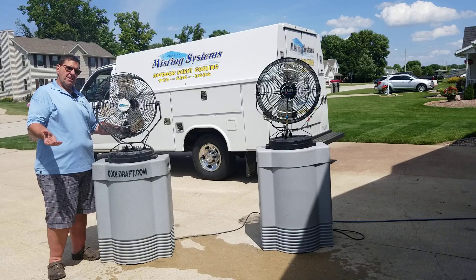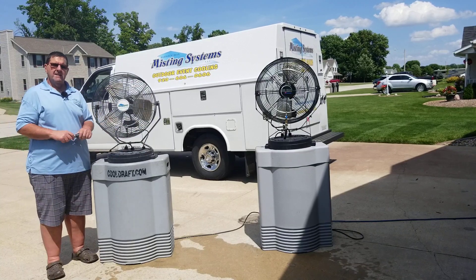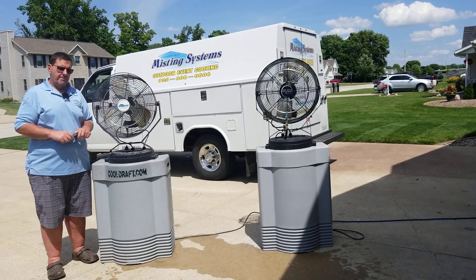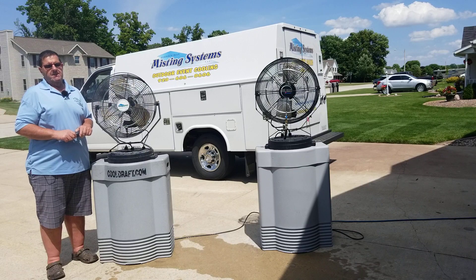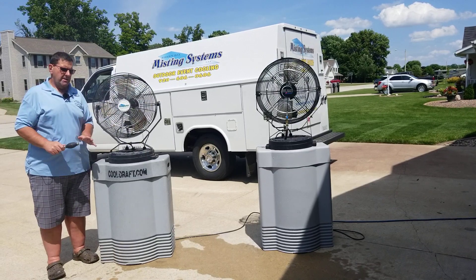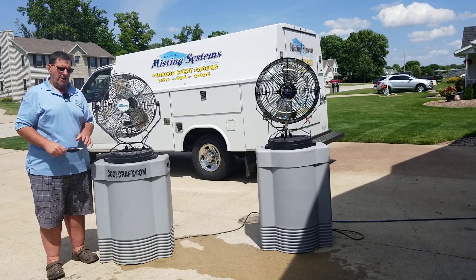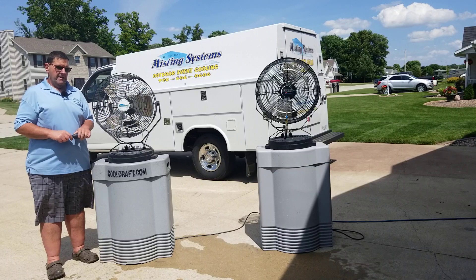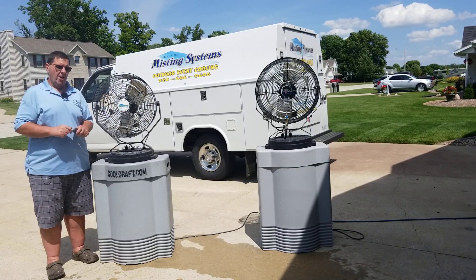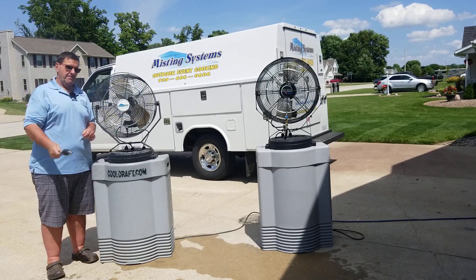Thanks for watching. Our web address is greenbaymistingsystem.com — take a look at our website and subscribe to our YouTube channel, Green Bay Misting Systems. We are always available during office hours if you have any questions, concerns, or problems getting your fan to prime. We're always here to help — we'll see you next time in the mist.